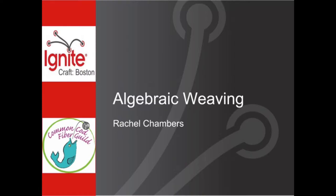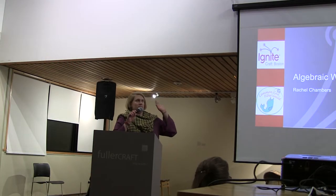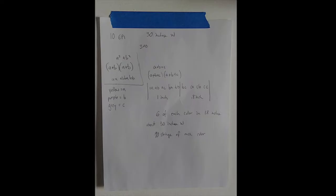Next up, we have Rachel Chambers talking about algebraic weaving, and that sounds delightfully mathy to me, because math is fun. It's not as complicated as it sounds.